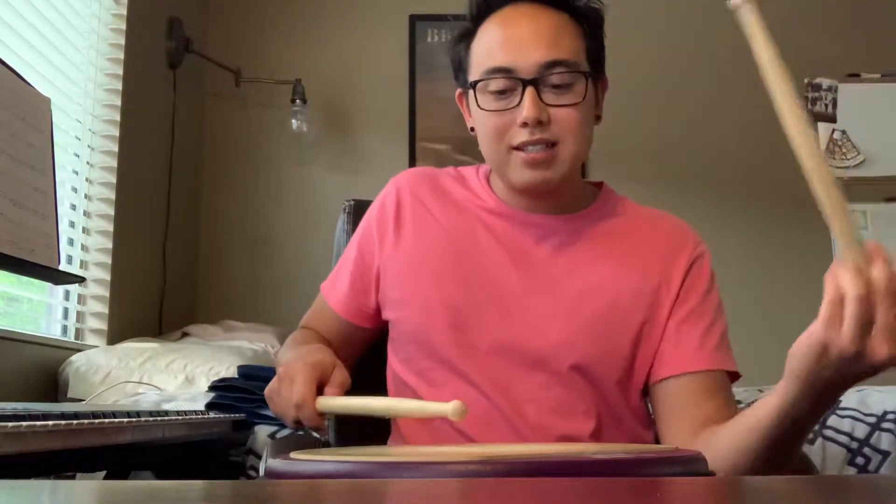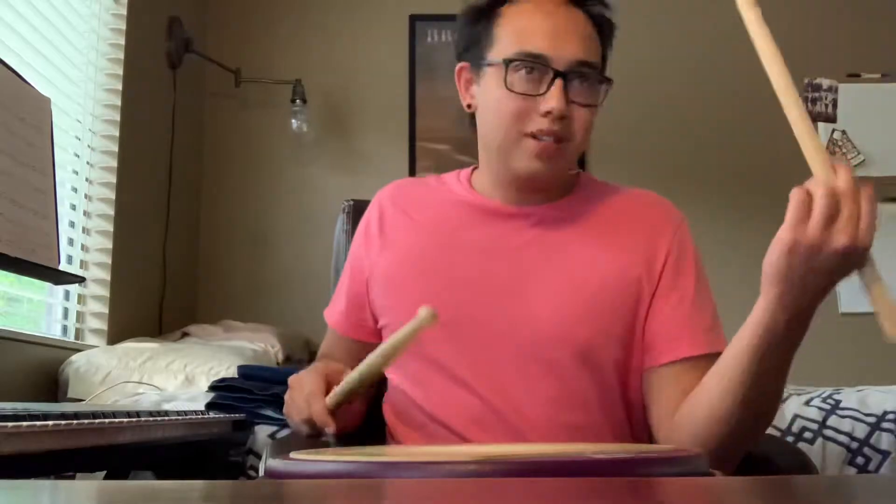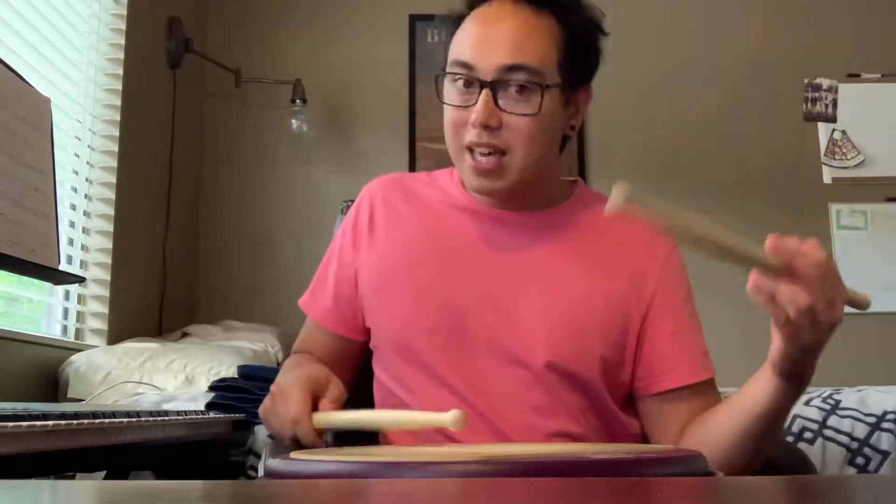With that first bar, we count it out: one E and a, two E and a, three E and a, four E and a. From the accent to the next tap, we go to the downbeat — one — and now we're in triplet land. Triplet, triplet, triplet, triplet, triplet, triplet. And then we go back to sixteenths. One E and a, two E and a, three E and a, four E and a. And then we go triplets again.